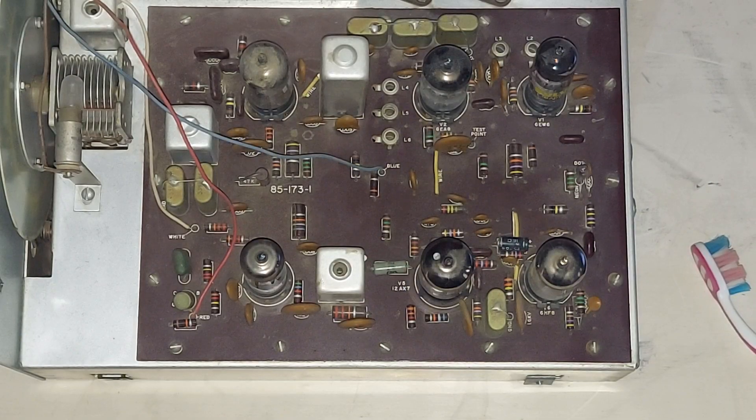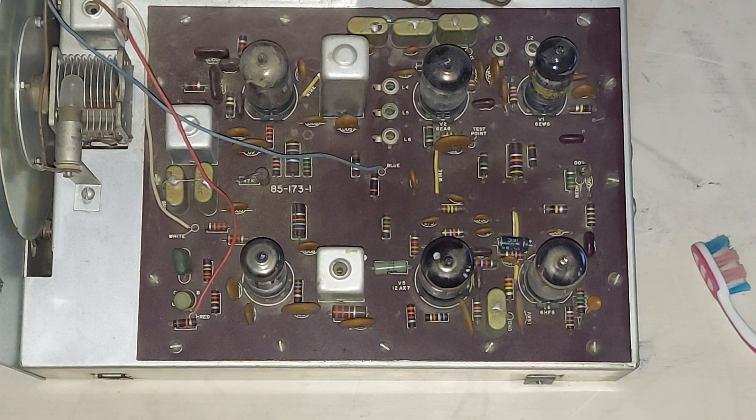Hey guys, I hope you're well. I wanted to take a closer look at the resistors in this Heathkit HW-16, because so many of them were bad. I'll show you what I did and I'll show you what my plan is.